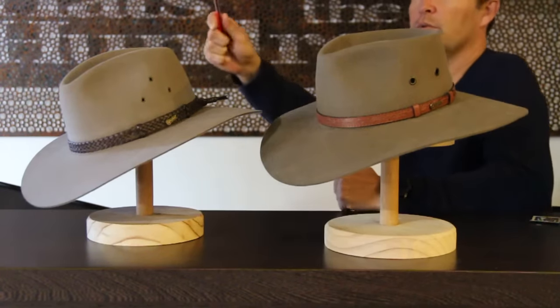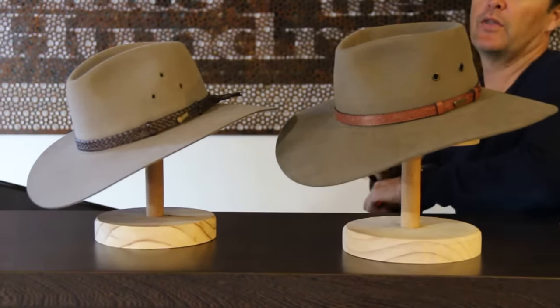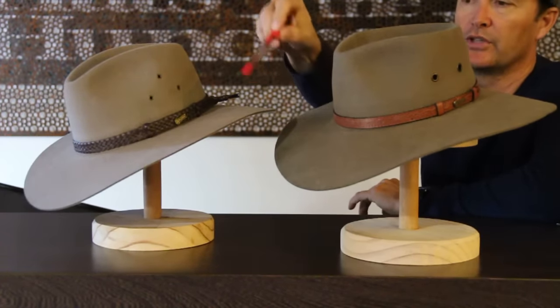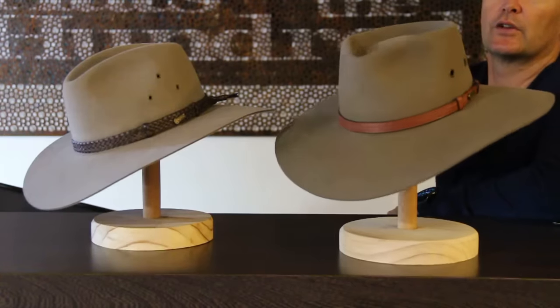We are comparing the famous Akuba Territory with the Riverina. Both are essentially very similar hats — they've got the same brim shape, a commanding 10 centimeter brim, as well as the same crowns.